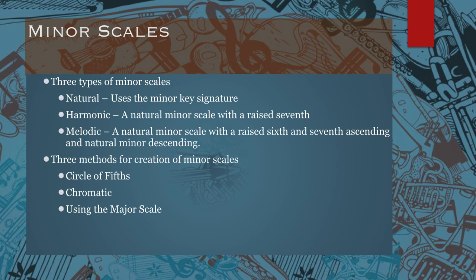A natural minor scale will use a minor key signature without any accidentals — it will take the pitches directly from the circle of fifths in minor. A harmonic minor scale is essentially a natural minor scale with a raised seventh scale degree, so it uses a natural minor key signature but the seventh scale degree has to be raised by a half step.